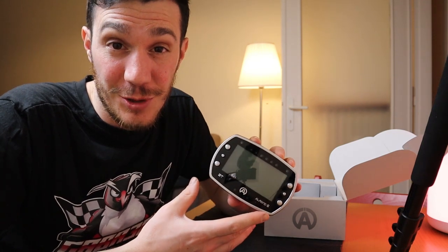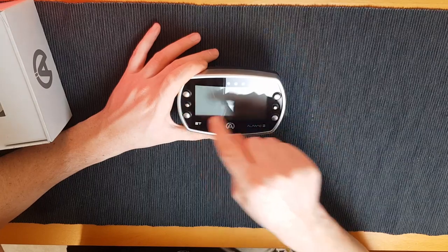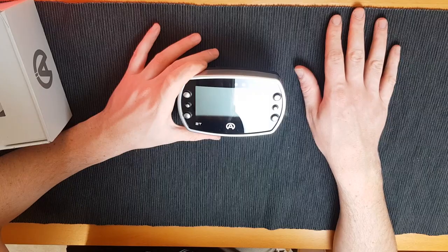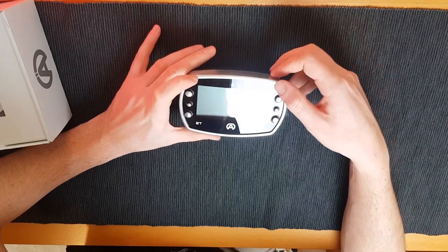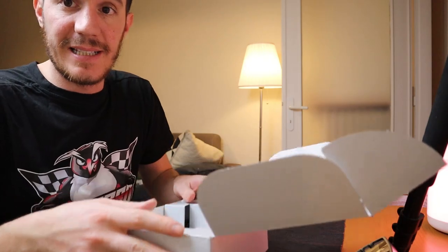The Alfano 6 comes with six physical buttons: four big ones in each corner and two smaller ones in the middle — we'll see later what they're used for. There's a six-LED strip in the middle and two alarm LEDs at the top.